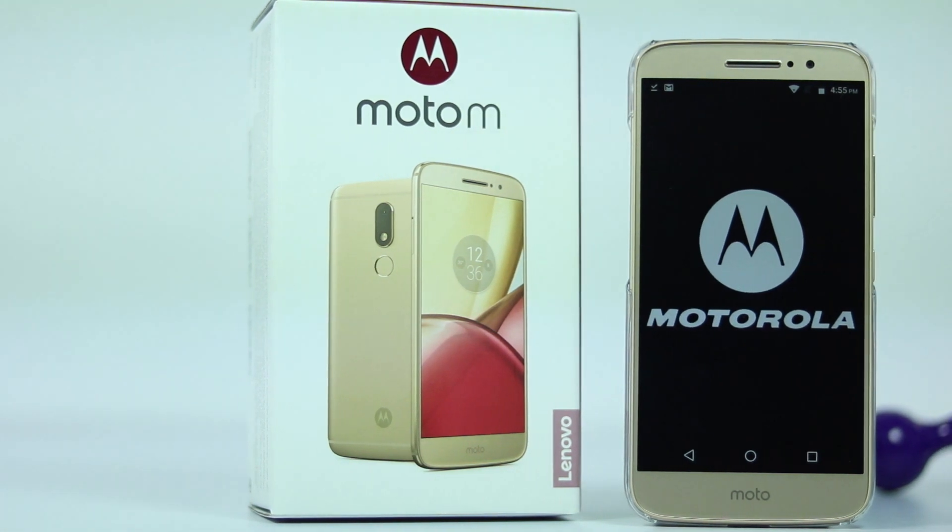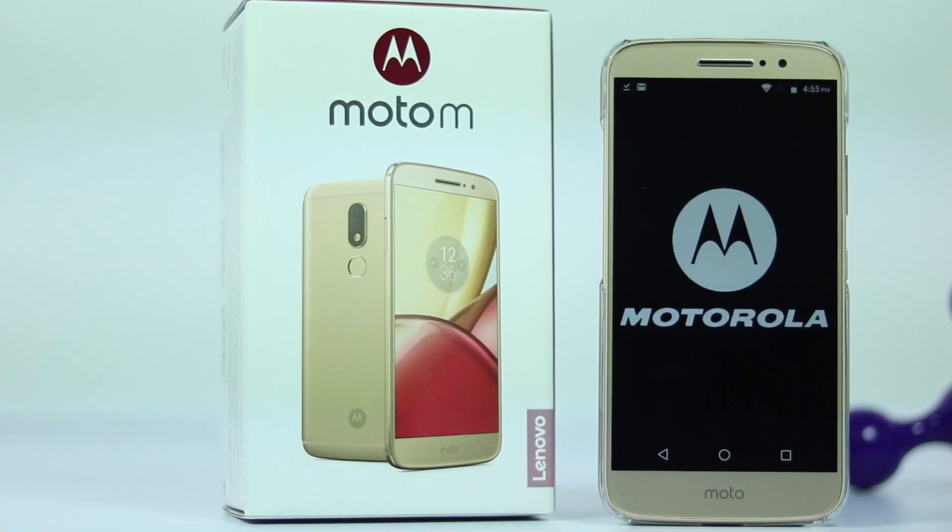That's it for this video guys. We will be posting a lot of videos on Moto M, so stay tuned for that. Check out these suggested videos, and if you have any feedback or want us to make any specific video, let us know by commenting below. Subscribe to us to see more cool videos on tech. I am Nikhil from Greedy Tech, signing off — have a nice day.